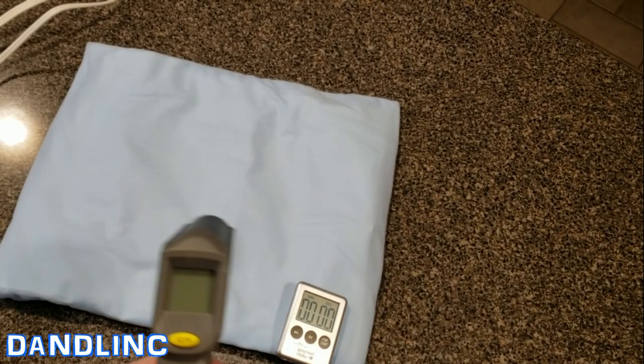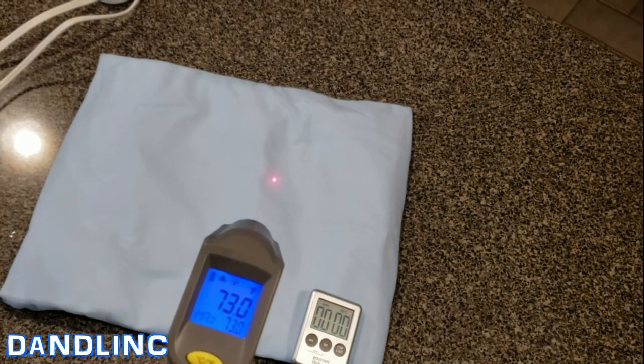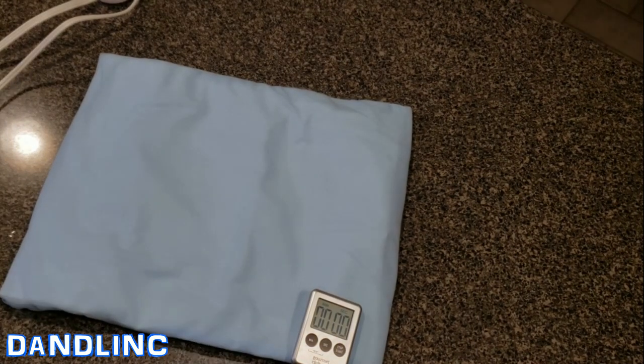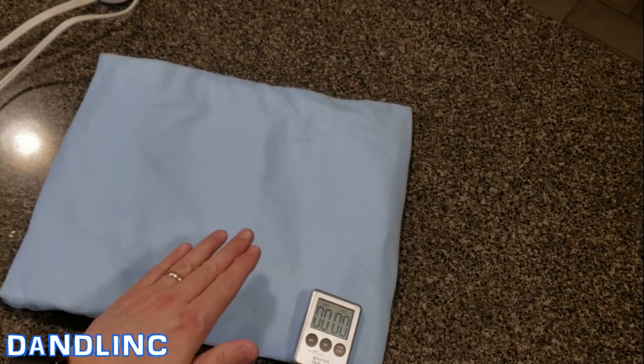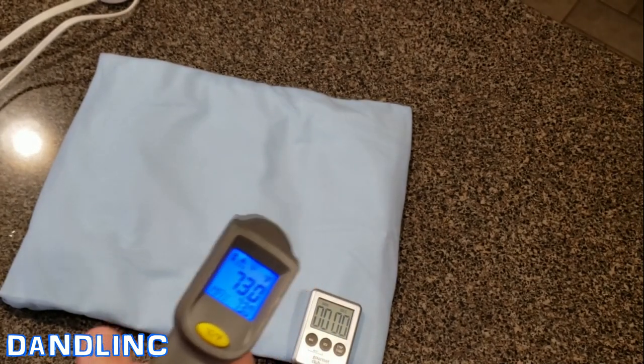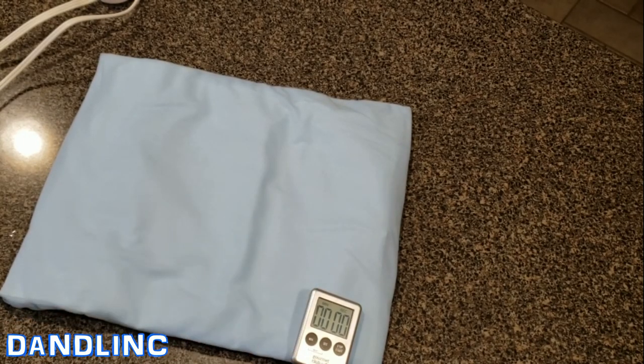We're going to do a quick time-lapse to show you how fast it heats up. Our starting temperature is 73 degrees. Keep in mind it will retain more heat if you have it between your body and a cushion or blanket, but right now it's sitting on the kitchen countertop at 73°F. I'm going to plug it in, put it on high, and start the timer.